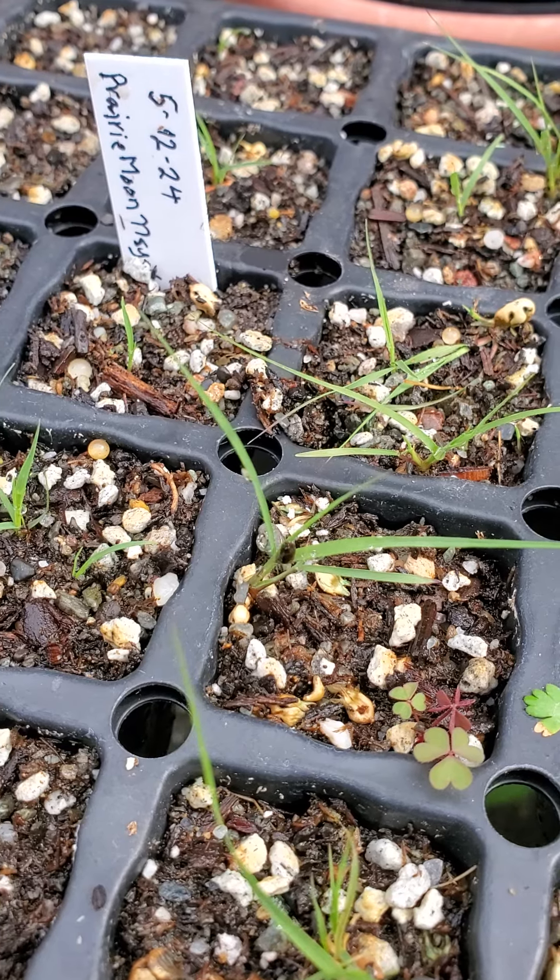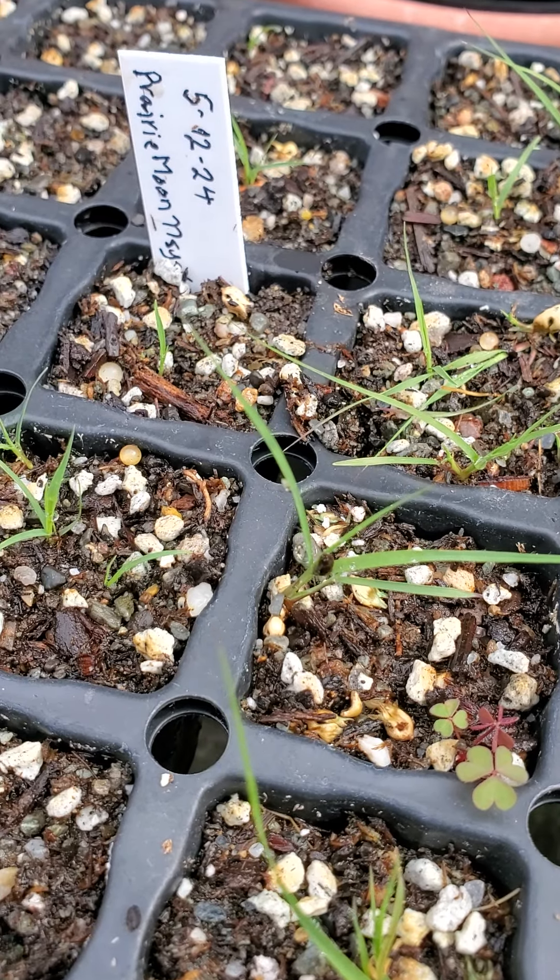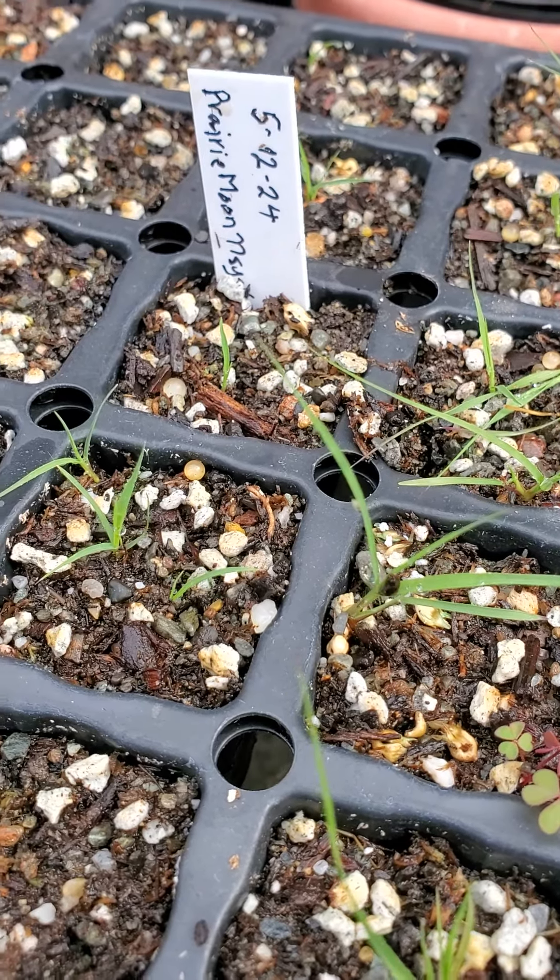How's your crop coming along? Have you sown some of your buffalo grass seeds?